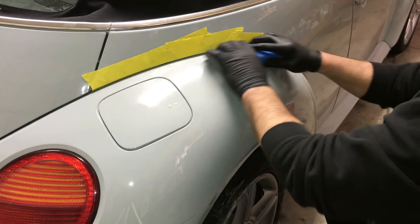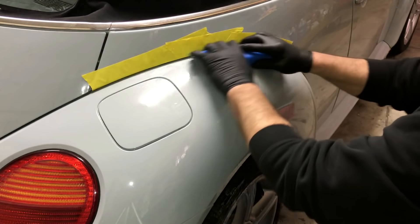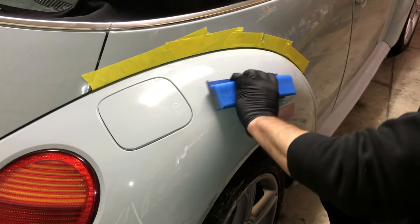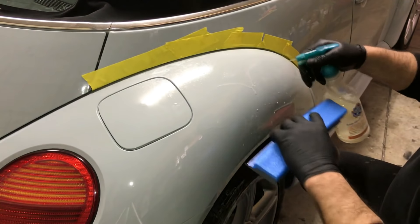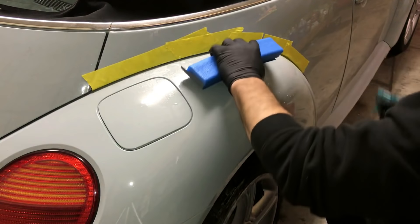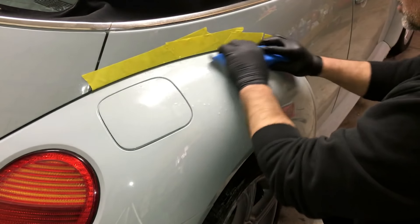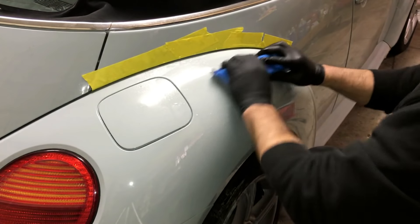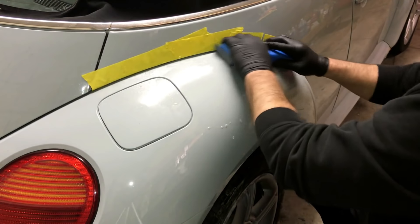This has been a few days since we painted it. You want to wait a couple of days before you do any sanding on your clear coat. Apply equal pressure all the way across it.